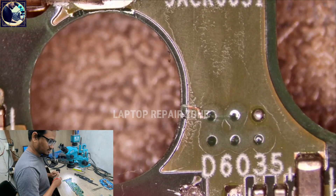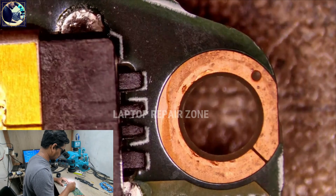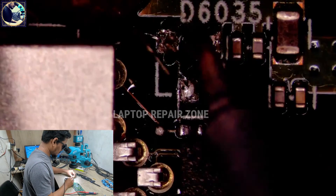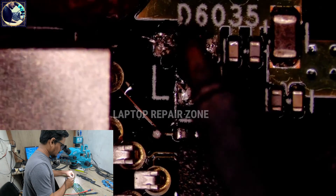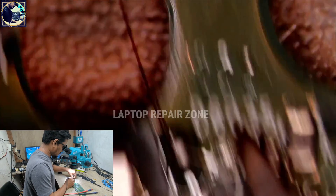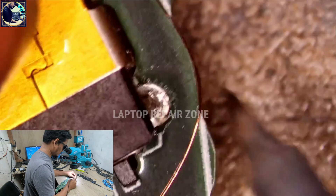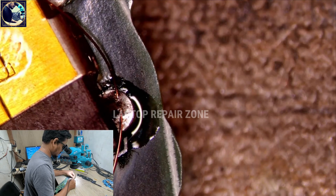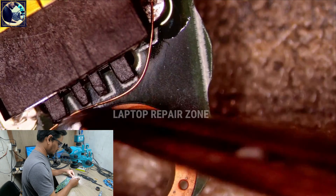Now I will make a jumper wire from here to here. The jumper is done.